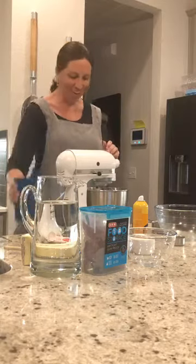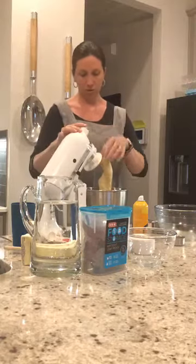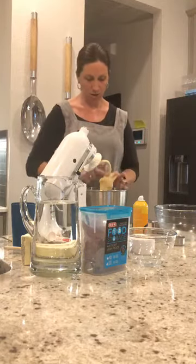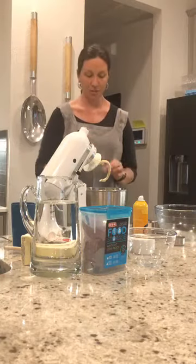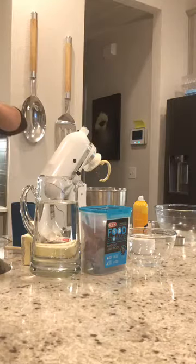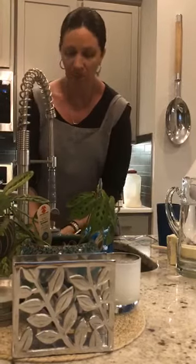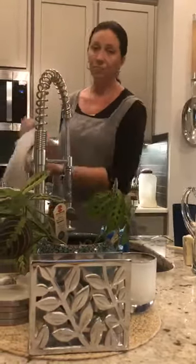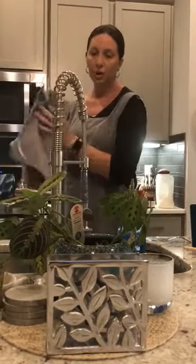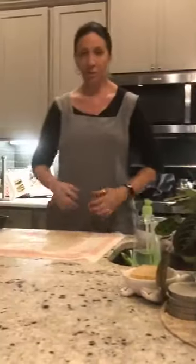My bread is looking pretty good now — it should kind of fall off the hook but it's still a little tacky. I'm going to wash my hands and move on to the batch I worked on earlier, which should be fully risen. This is a really good recipe. Easter is right around the corner, and with the same recipe you can make regular rolls or even a sweet braid — it's really good for Easter.